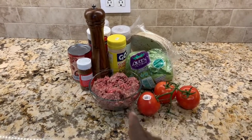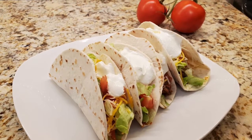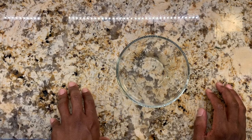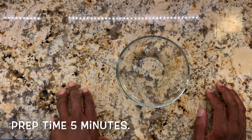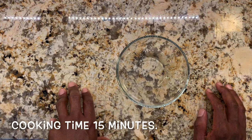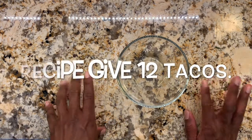Right before we get going, let's talk about our taco for today. The preparation time will be about five minutes and cooking time is 15 minutes, and we will get 12 tacos from this recipe.